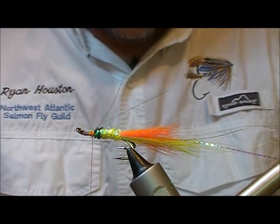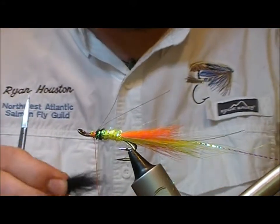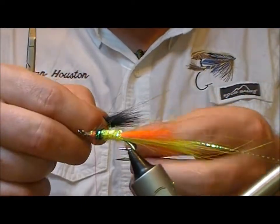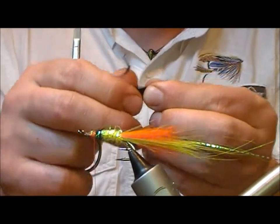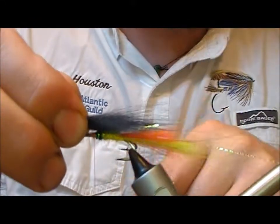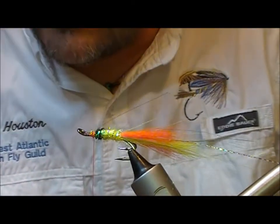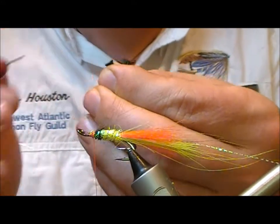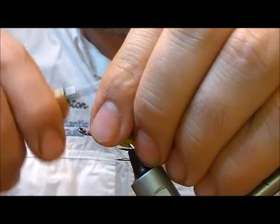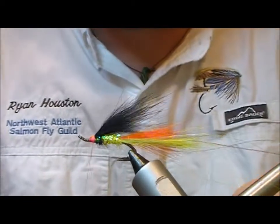Now I want to put on the wing. I'm going to use a black fox mask — cut a portion out of that, remove the shortest under-fibers, then measure it for length back into the orange portion of the tail, maybe not the full length. Trim that off, then take my dubbing needle and put a little bit of super glue onto the butt end of the wing bundle. Apply it up for length and, before it dries, wrap that on to create the wing.